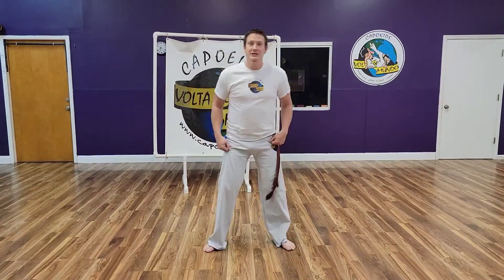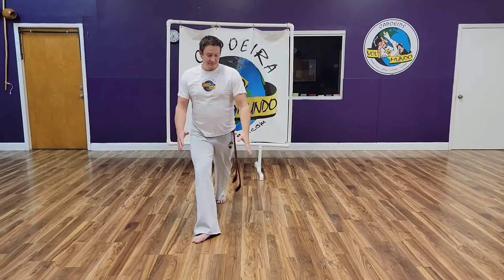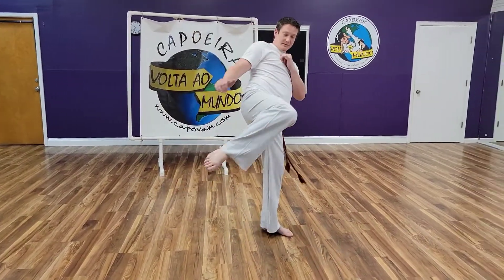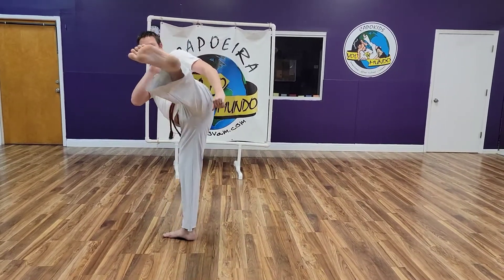So this is Martello from Back Ginga. It's just a standard Martello, just not from stepping forward. So the standard is here, stepping up — we're going to be kicking from Back Ginga.